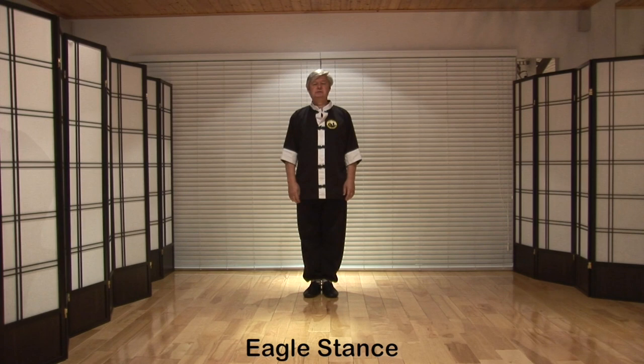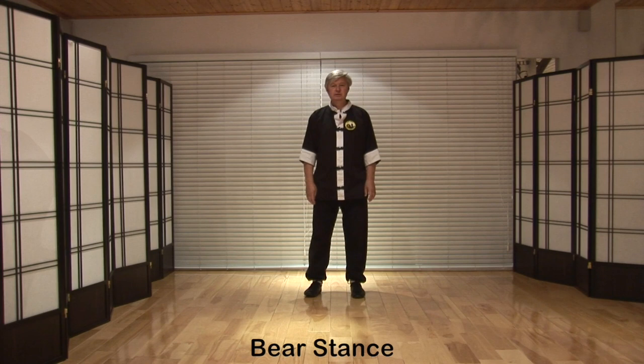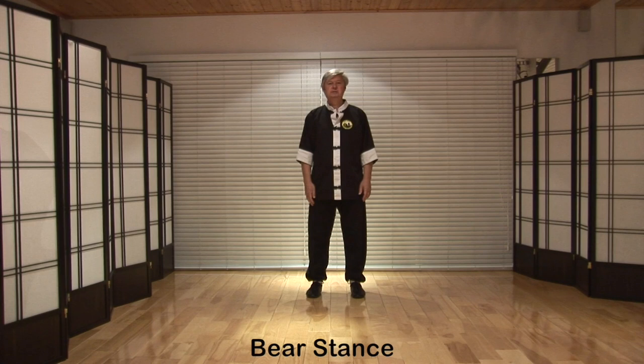If you step off to the left, heel down first then the toes, feet roughly the same width as the shoulders apart. That's bear stance.